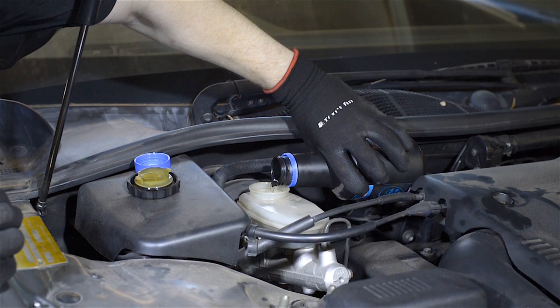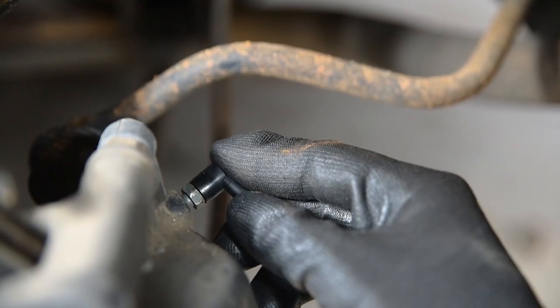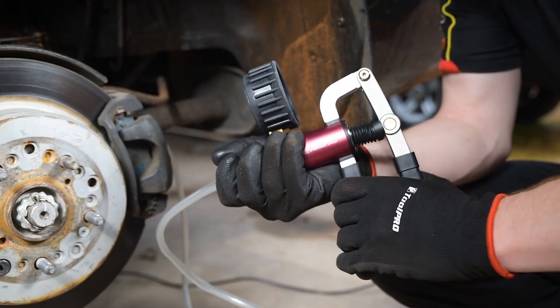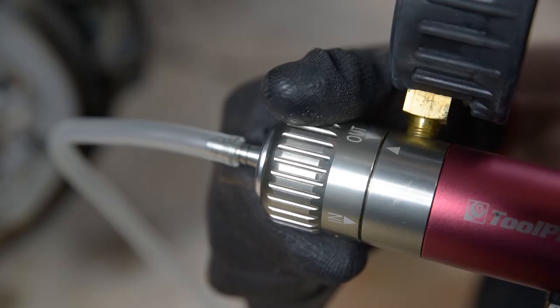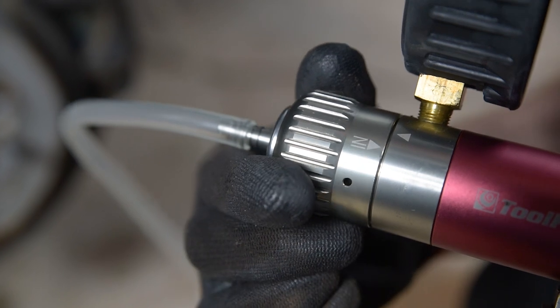Top up the brake fluid reservoir if necessary, and attach the bleed screw adapter to the caliper. Before releasing the bleed screw, work the vacuum pump 15 to 20 times, with the mode selector set to IN.